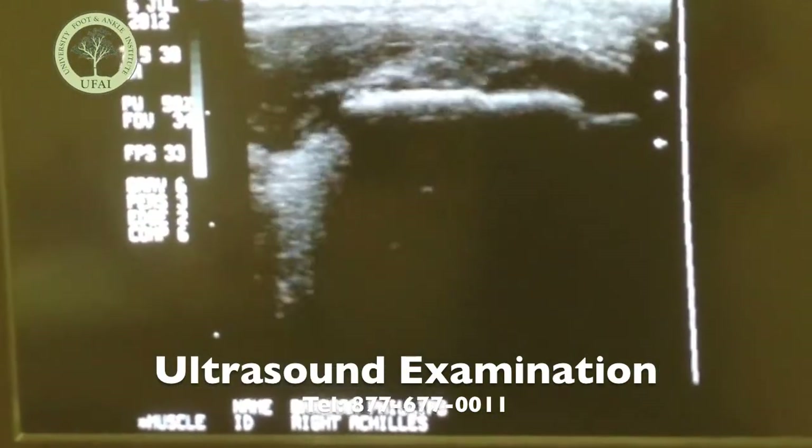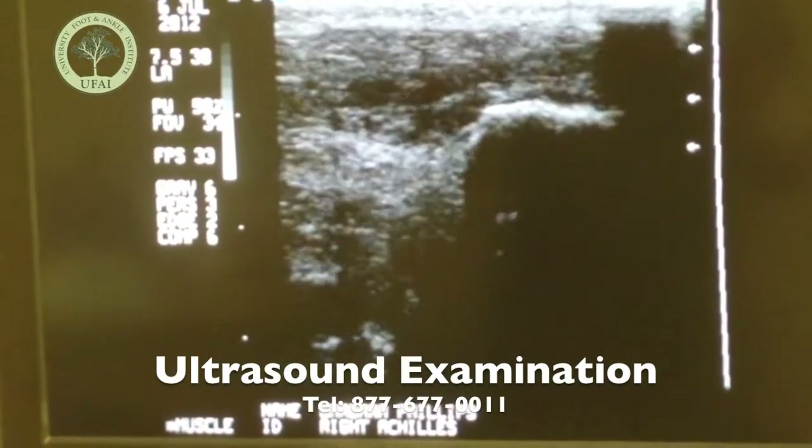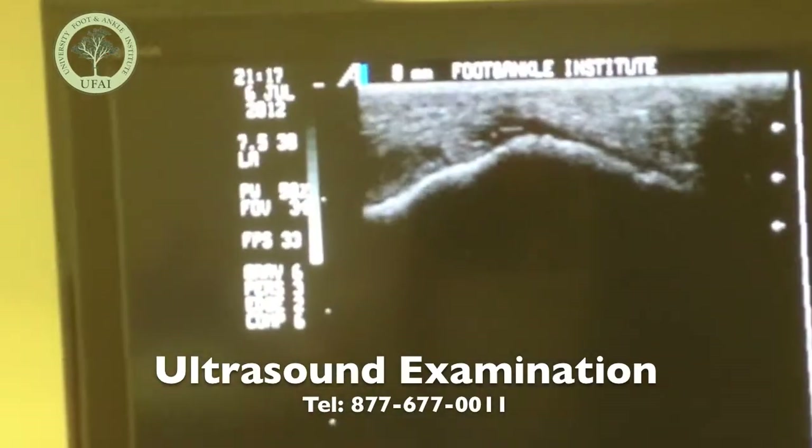Now we'll put some platelet-rich plasma down at the bottom for you too. It's kind of this stuff up in here. Can you look at the medial attachment just a little bit?